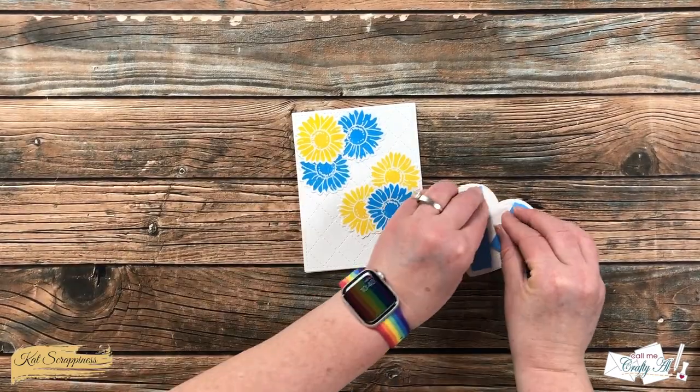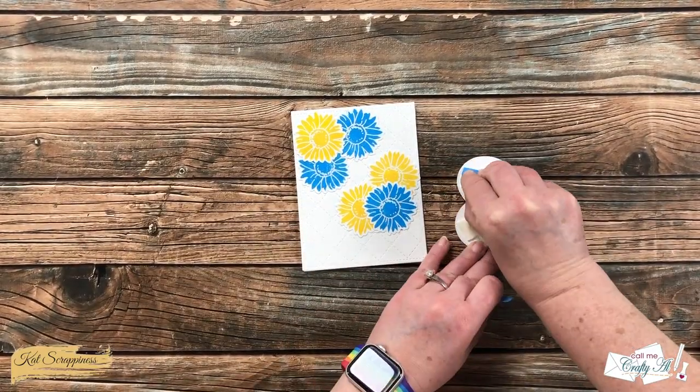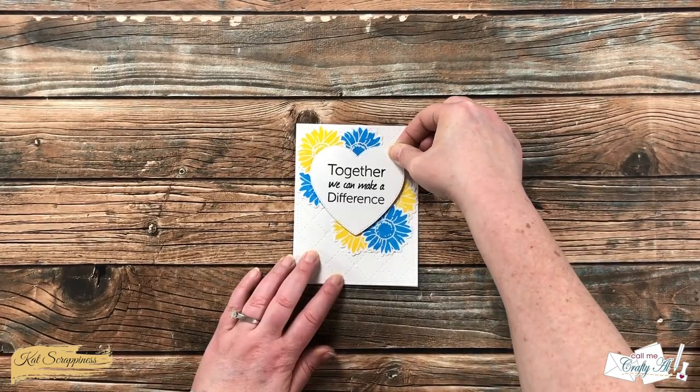While the flowers were drying off camera, I added some foam tape to the back of my heart so that when it went onto the card there would be a little added dimension.